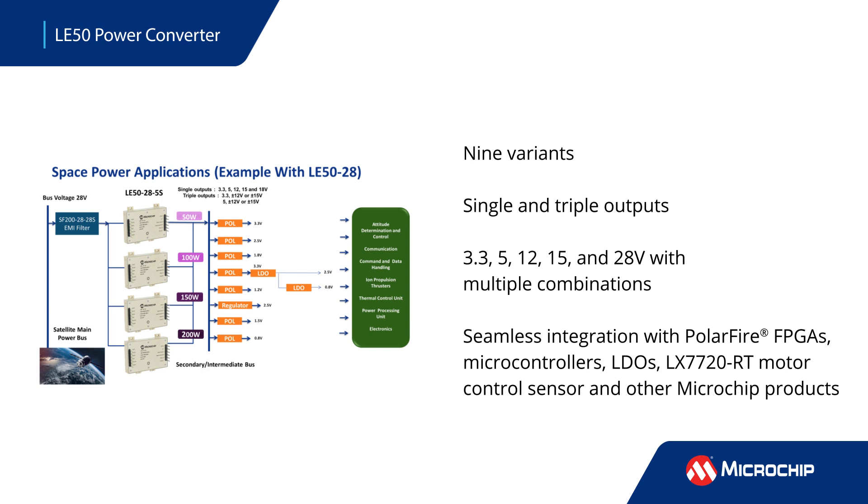These highly configurable devices reduce system time to market and integrate seamlessly with other Microchip products, including PolarFire FPGAs, microcontrollers, LDOs, and the LX7720RT motor control sensor.